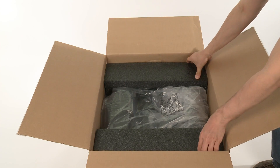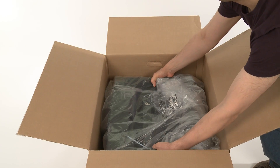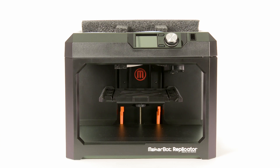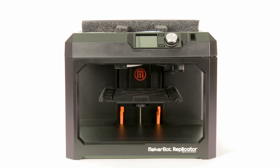Remove the packaging material and carefully lift out the MakerBot Replicator. There is packaging material protecting the gantry, as well as supports under the build plate platform. Save all of your packaging material as you'll need it if you want to travel with your MakerBot Replicator.